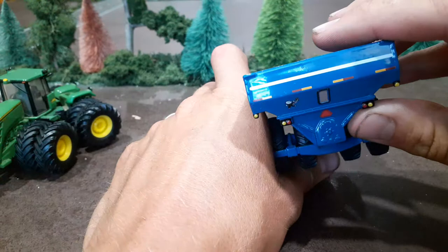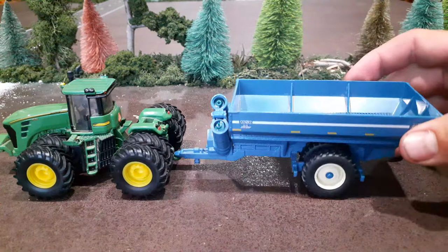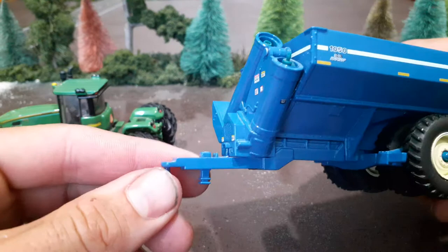I've never had one, and every now and then I'll look for them, and most of the time you can't even find any on eBay. I saw this one and started bidding on it, and here it is. Let's start off with the hitch style — it's kind of got the older hitch. This was made by Spec Cast, I believe.